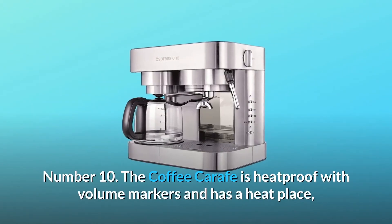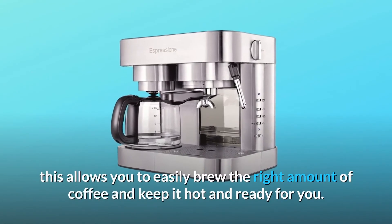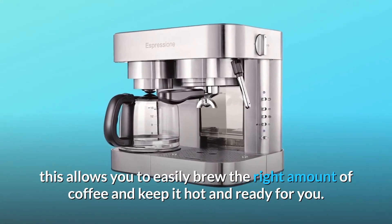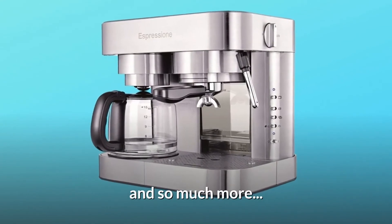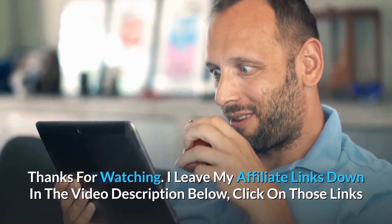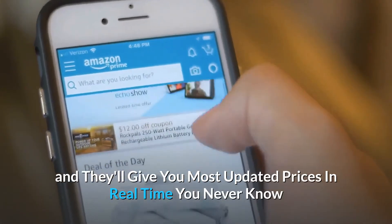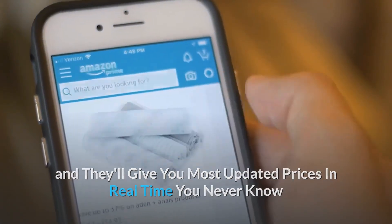Number 10: The coffee carafe is heatproof with volume markers and has a heat plate — this allows you to easily brew the right amount of coffee and keep it hot and ready. And so much more. Thanks for watching. I leave my affiliate links down in the video description below — click on those links for the most updated prices in real time.